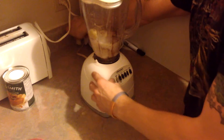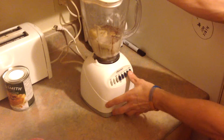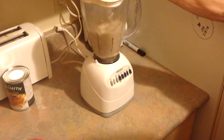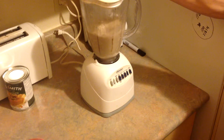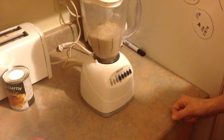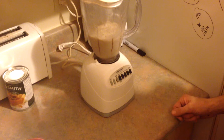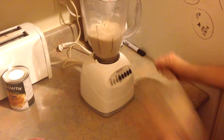Plug it in first, Jay — why don't you try that one for a change! All right, take two. There it is — quick and easy. All we need to do now is give it a taste.